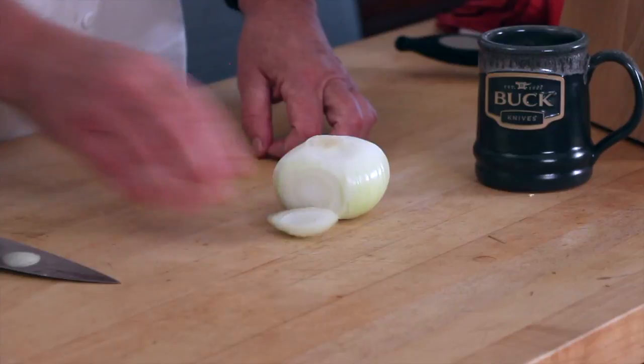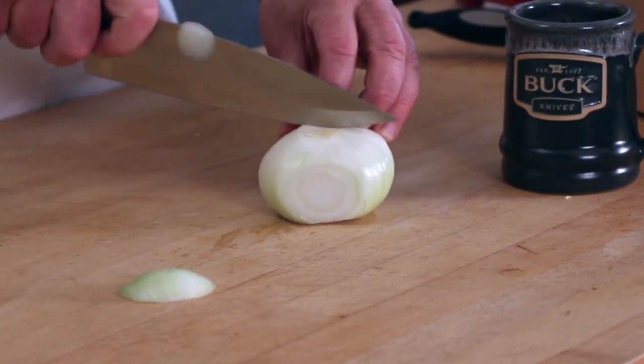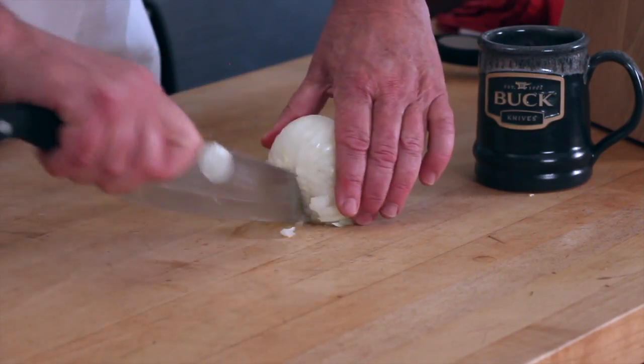Cut a little edge off here, and then if you just make some cuts thusly, then you go this way. Of course it really does help if your knife is sharp, and you want to hold the onion together, and then the dice.